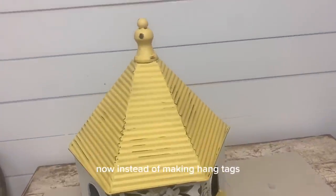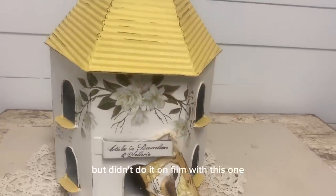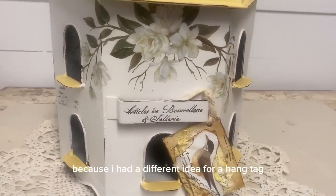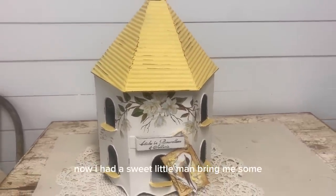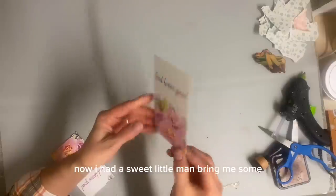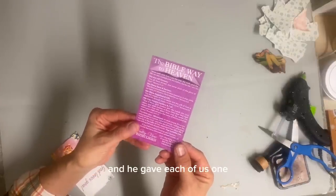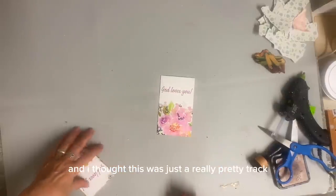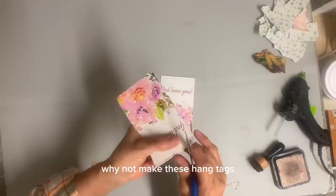Now, instead of making hang tags for each individual item — obviously I did that, but didn't do it on film with this one because I had a different idea for a hang tag. I had a sweet little man bring me some gospel tracts. My sister and I were both there and he gave each of us one. And I thought this was just a really pretty tract. So I thought, why not make these into hang tags?